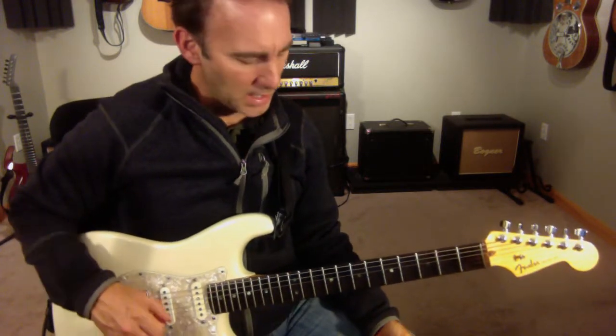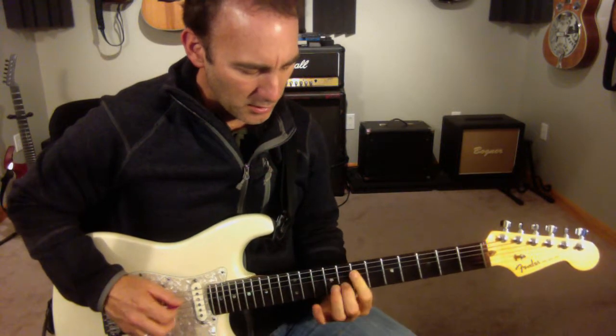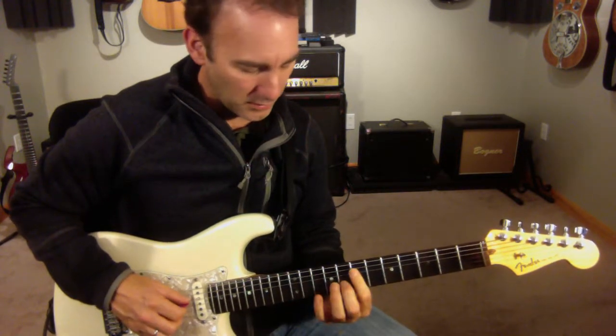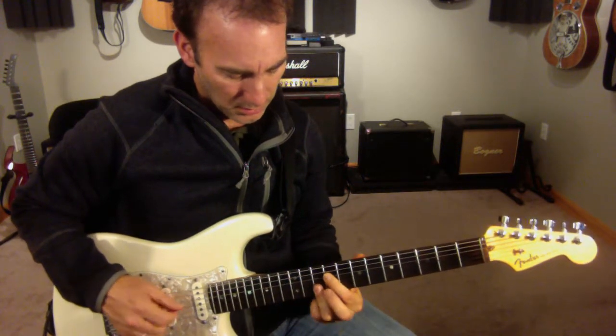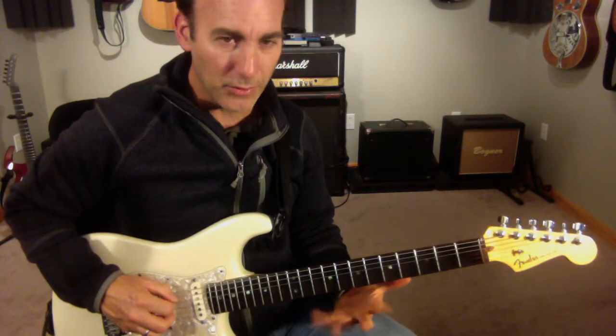This is sort of like a Steve Khan type of line. He was a guy who followed McCoy Tyner a lot. He was into playing a lot of fourths sort of sounds. And when you solo with that, you can sort of jump through them.